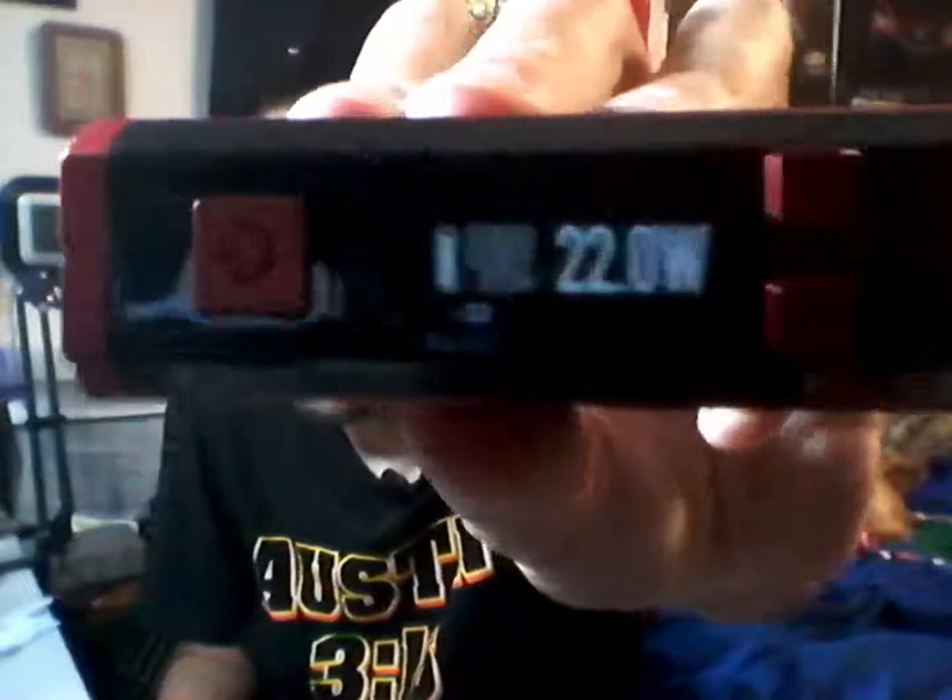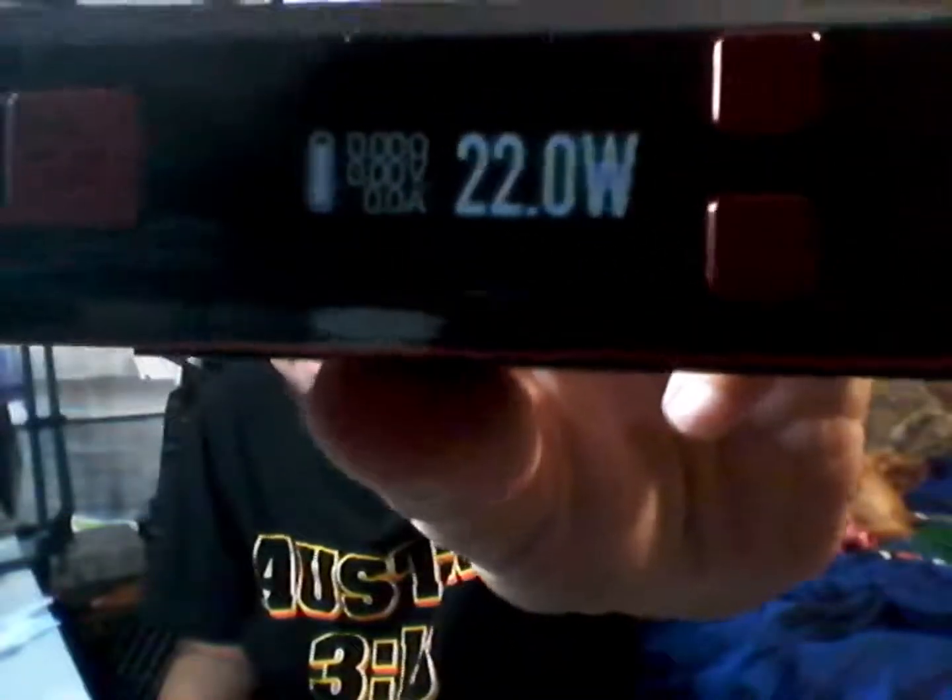I still have it set for the Nautilus. The magnet already came off the battery door but it still works — I'm going to get some glue and glue it back on. It is what it is. Here you're seeing the 18650 — goes in just like that, goes on just like that. This is fantastic in the hand.